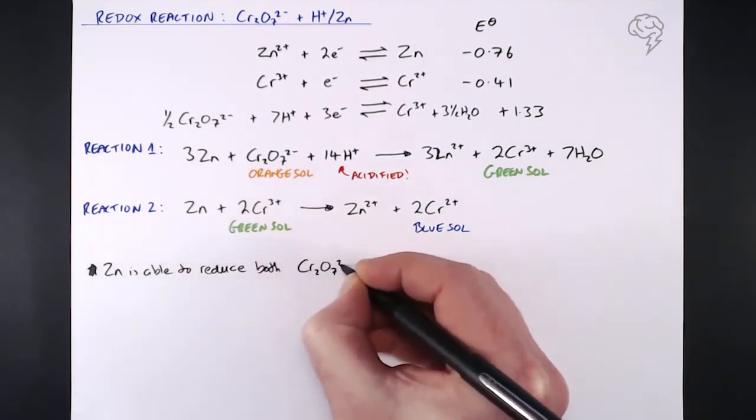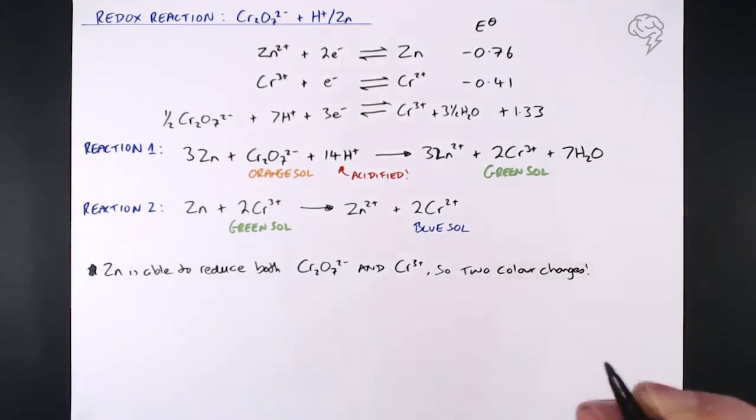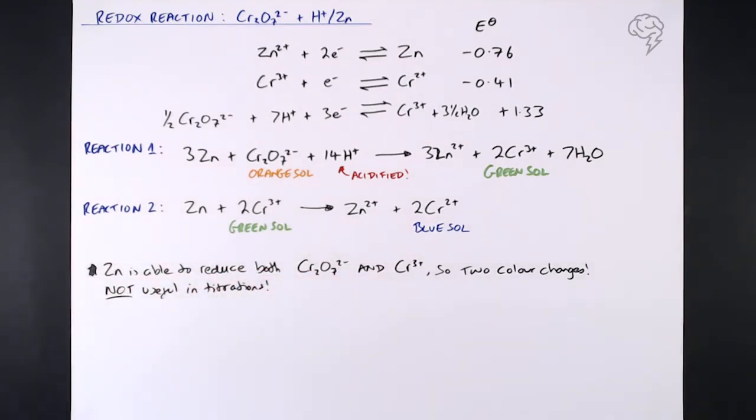Because zinc reduces both Cr₂O₇²⁻ and Cr³⁺, we see two colour changes, and that is the reason it's not useful in titrations. First, it's hard to see a distinct colour change — has it all turned green yet? Is it starting to turn blue? It's not great. Second, if you look at the stoichiometry, you're dealing with two different equations and it gets really messy. So we tend not to use this in titrations.